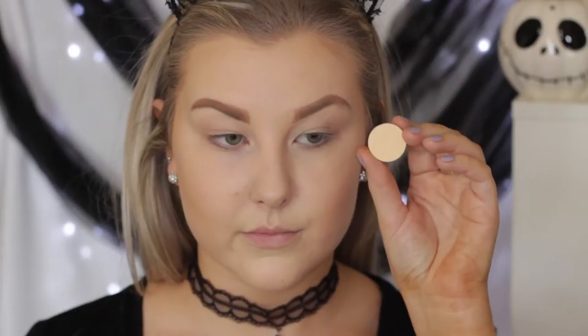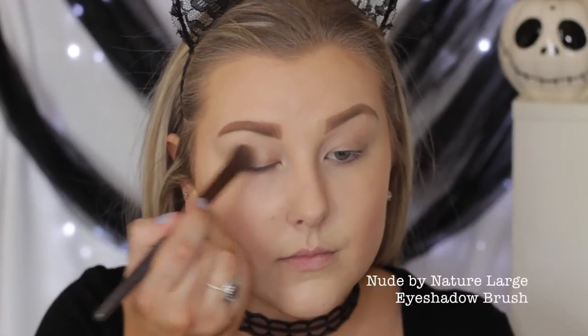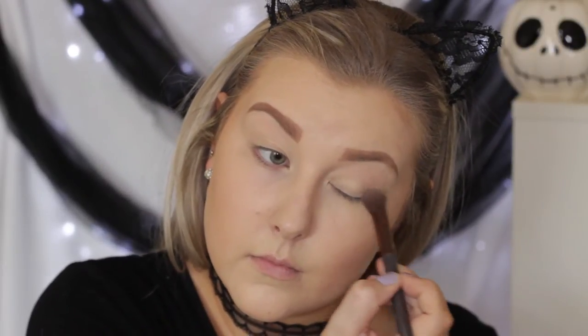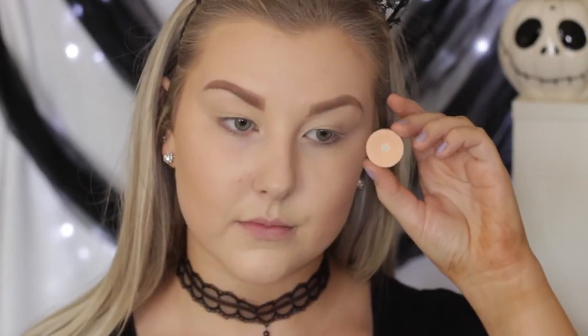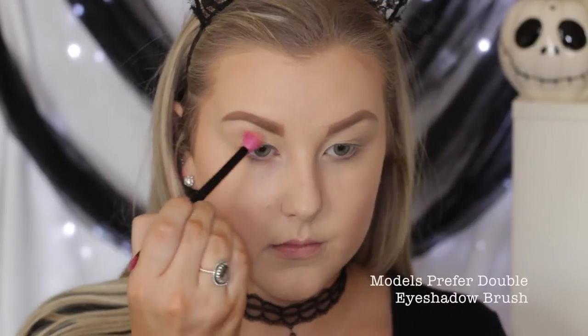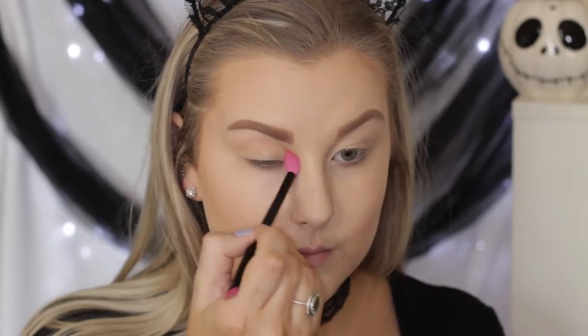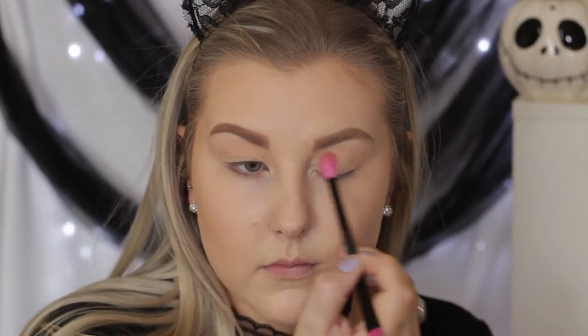Moving on to the eyes, I'm priming using MAC Painterly Paint Pot, applying it all over the lids with my fingers. Then I'm using Makeup Geek Mirage applied all over the lid up to the brow to act as a nice smooth base. Then I'm taking Peach Smoothie as a transition shade on a super fluffy blending brush and just messily popping it right into the crease.